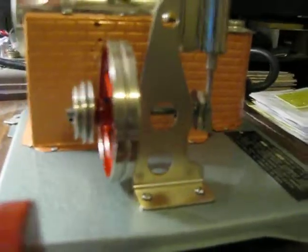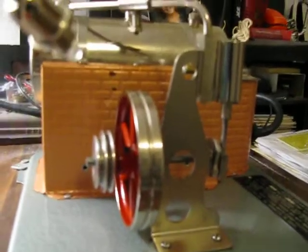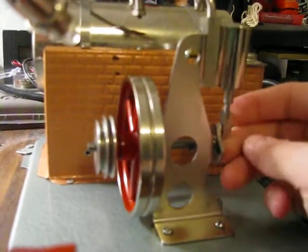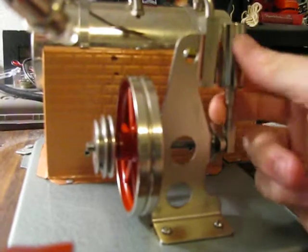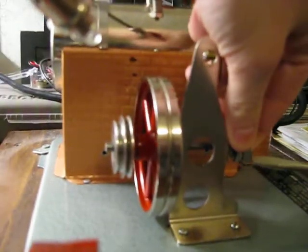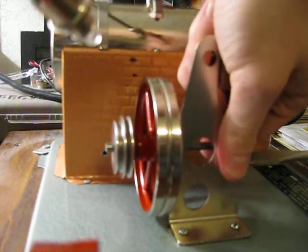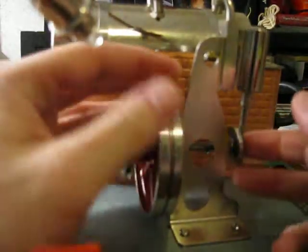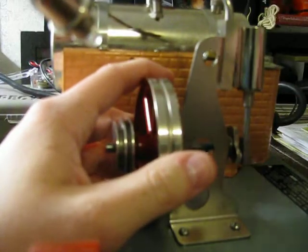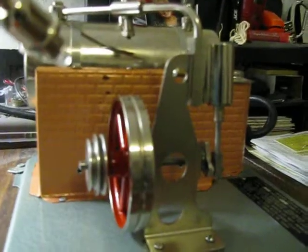Moving on to a double-acting — same as a single-acting, but you have firing on both the top and bottom of the cylinder. I can't take this cylinder apart because it's press fit. Same thing here — you have your steam line coming into the top instead of the side.